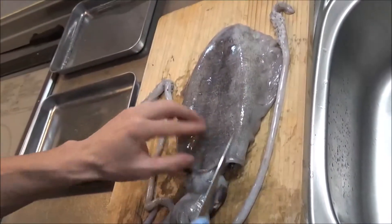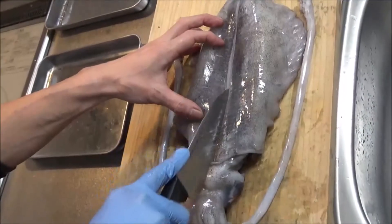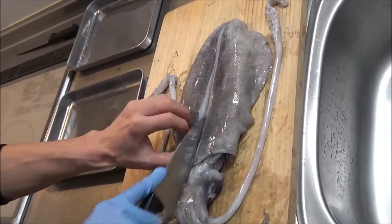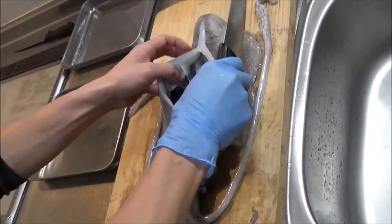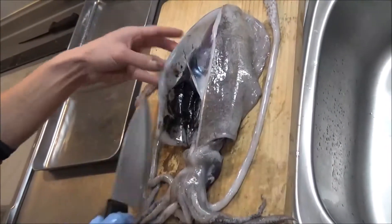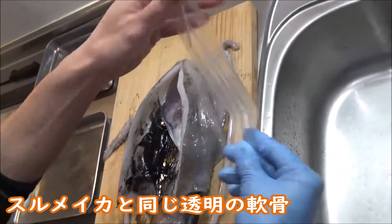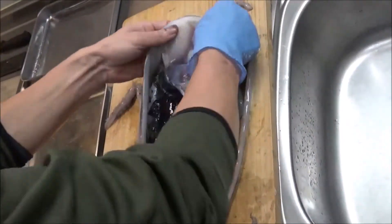アオリイカの胴体を真ん中に入れていきます。軟骨がありますので、その上に沿って包丁に切れ目を入れます。軟骨があるので、多少しっかり切っても大丈夫です。開いたら、この軟骨を取ります。